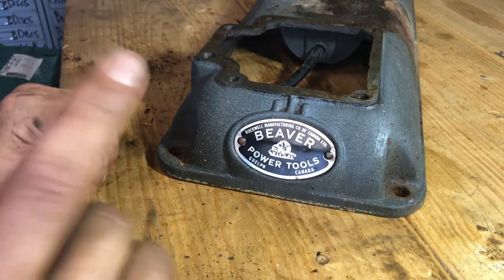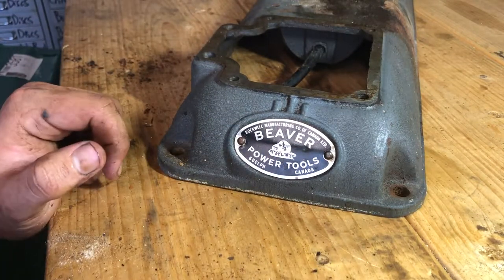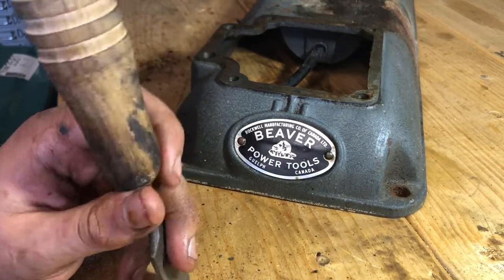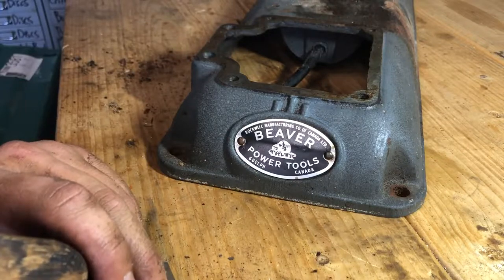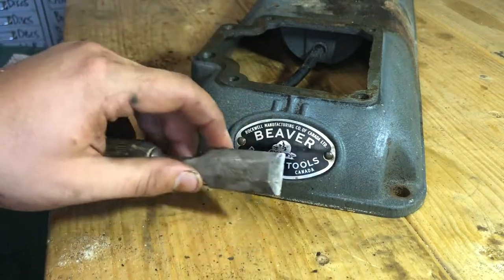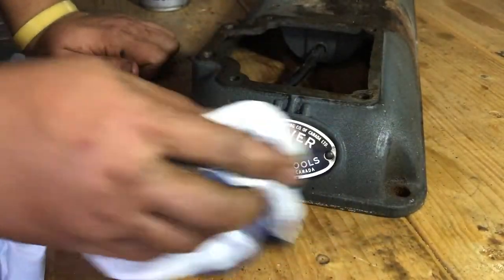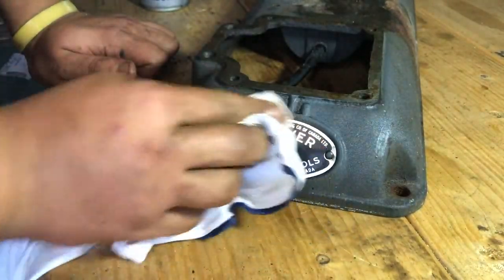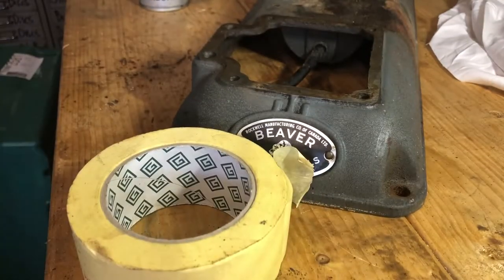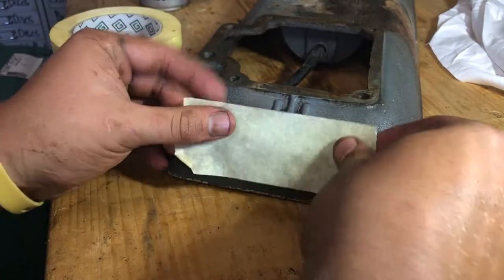I'm a strong believer in picking your battles. The remaining tag on there is beautiful — I don't want to be the 200-pound gorilla and damage it. I've taken the executive decision to just use masking tape over it. There's no rust underneath that one anyway, and I want to preserve it rather than go crazy. That's the call.